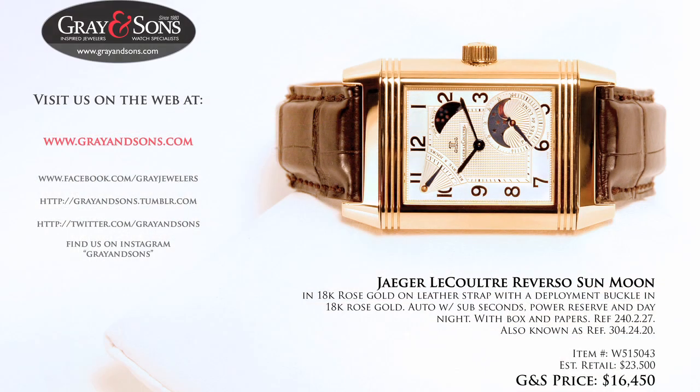You'll find this and other fine watches like it on our website, www.grayandsons.com. All of our pre-owned watches come with a one to two year warranty, our like-new-for-life policy, and a 10-day no-questions-asked return policy. Remember to follow us on Facebook at facebook.com/grayandsons jewelers, and you can check us out anytime at grayandsons.com.